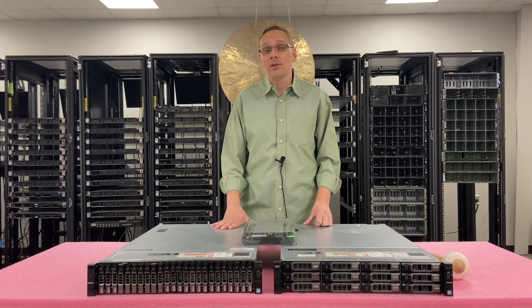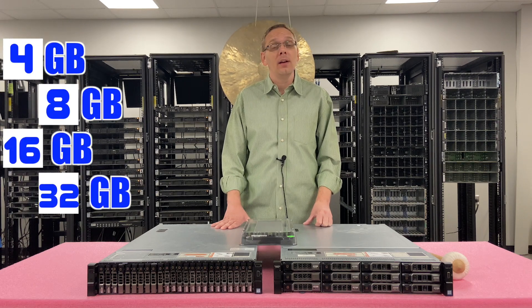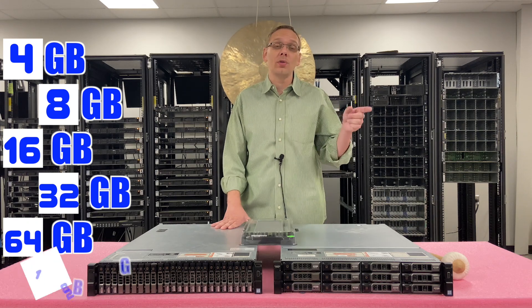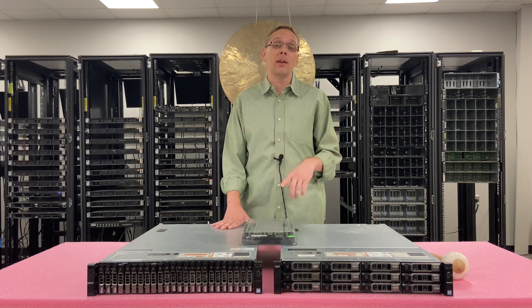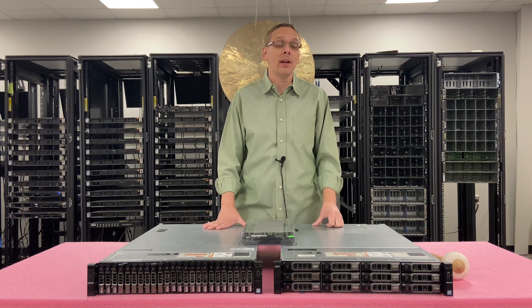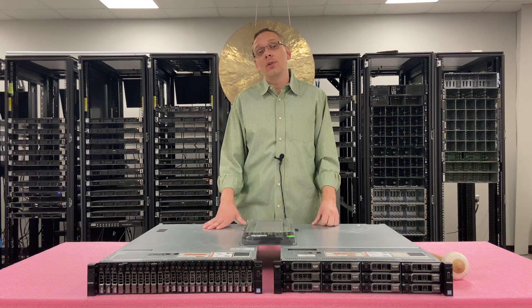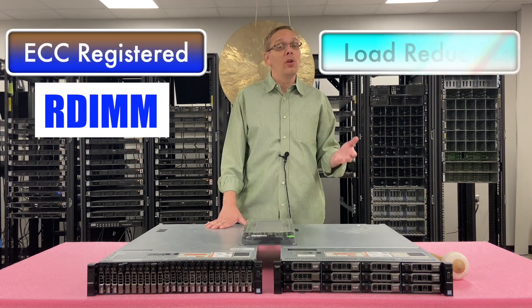As far as the different DIMM sizes, you can go as low as 4GB, 8GB, 16GB, 32GB, 64GB, and believe it or not, all the way up to 128GB. There's a catch though — you can only use the 64GB and 128GB with one type of RAM. That brings us to: what type of RAM does the R730XD accept? There are two types: ECC registered, known as an RDIMM, and load reduced, known as an LRDIMM.